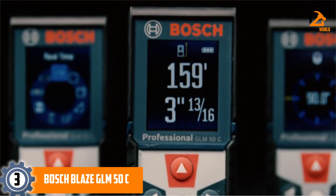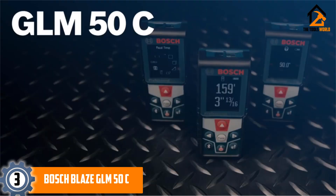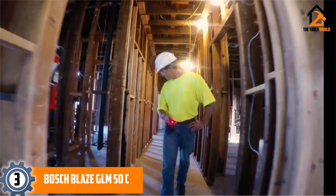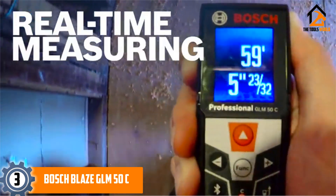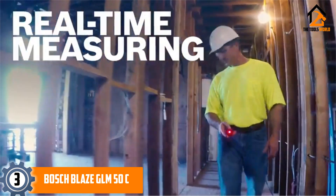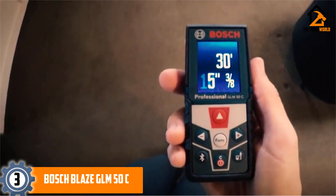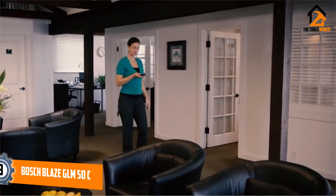At number 3, we have the Bosch Blaze GL-M50C. Beating this unit in terms of operation is a pretty difficult task. It is a brilliant laser measuring tool equipped with a variety of features like real-time length, Bluetooth compatibility, 2 years warranty, and a brilliantly lit display among others.